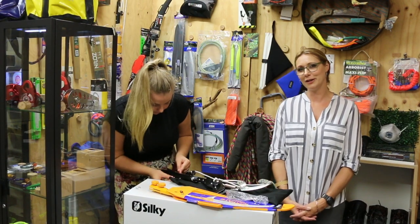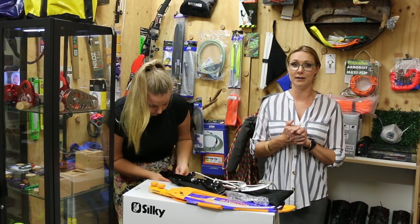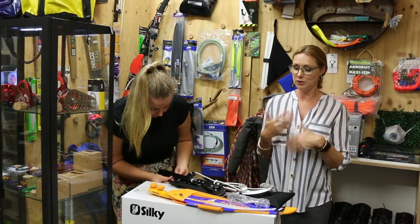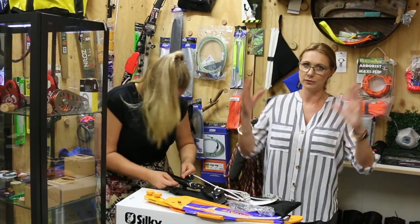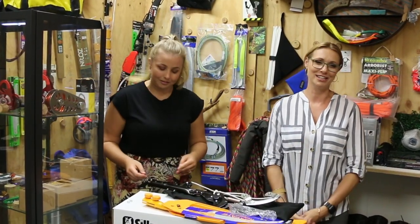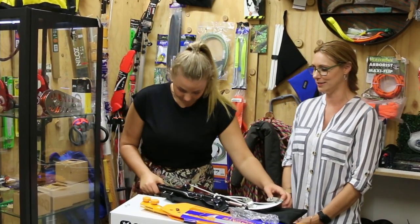The other thing with the Sintangloppa is all the parts are available and replaceable. Should you accidentally hook your spring on a branch and it stretches or pings off into no man's land, just contact us because you can get replacement bits and pieces.